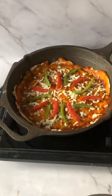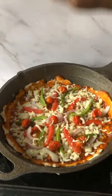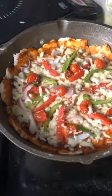Now add mozzarella cheese and veggies of your choice. Add more cheese and pizza seasoning. Remove it onto your baking tray and bake it for a few minutes.